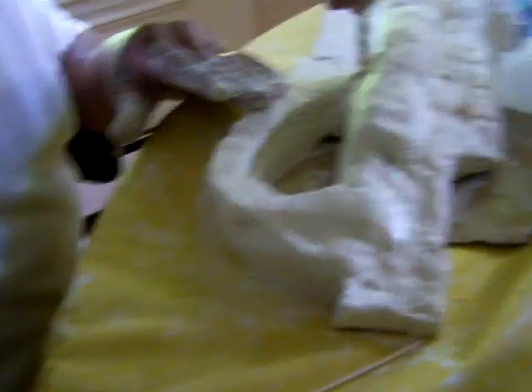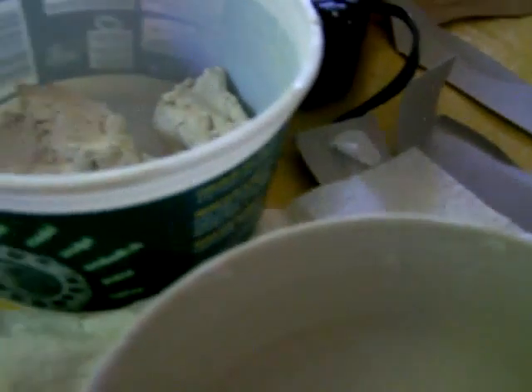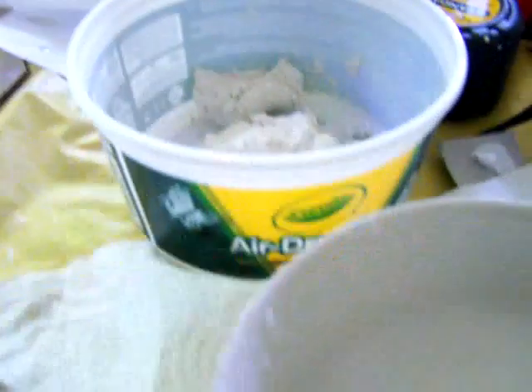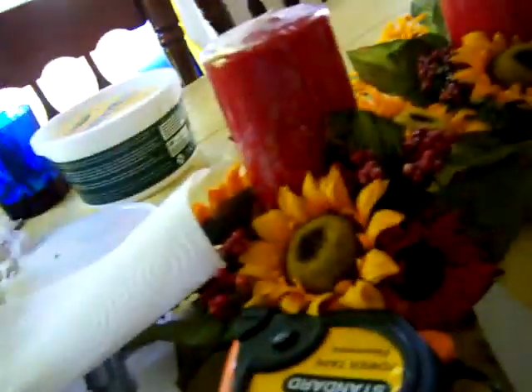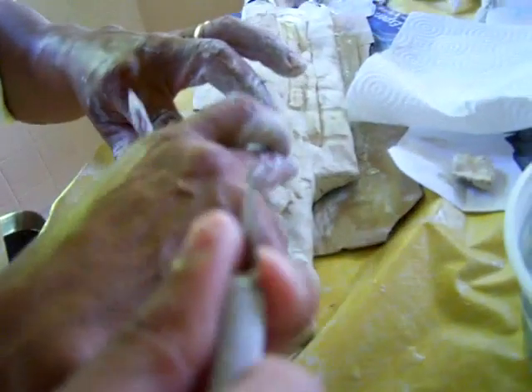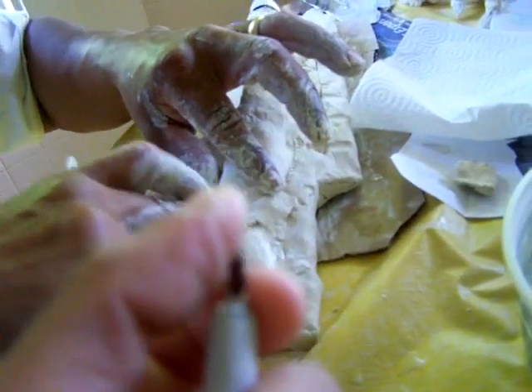We used two tubs of Crayola clay, which is air-dry clay. We also used this knife that we used to carve into the pieces together.